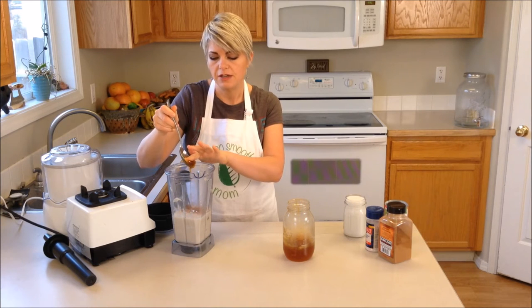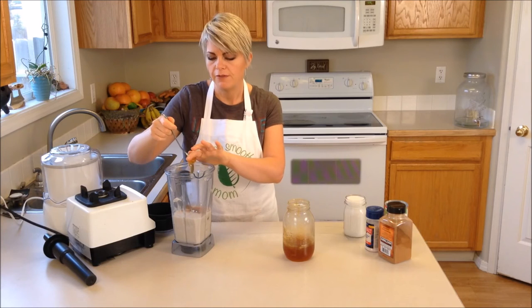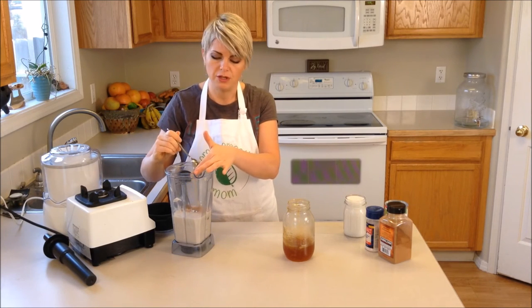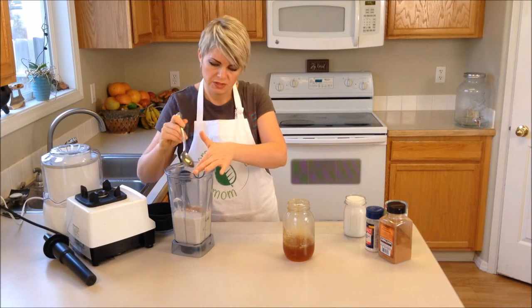Again, this is to taste. If you want it to be sweeter you can add more. If you don't want it as sweet, it's really good just as it is with the almond milk, the vanilla, and the salt in it.